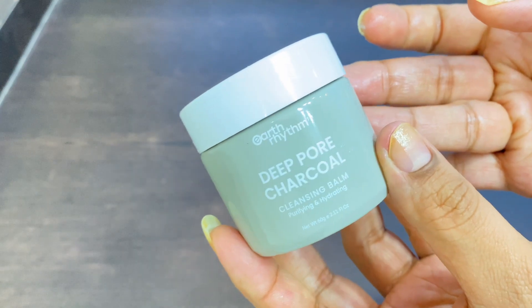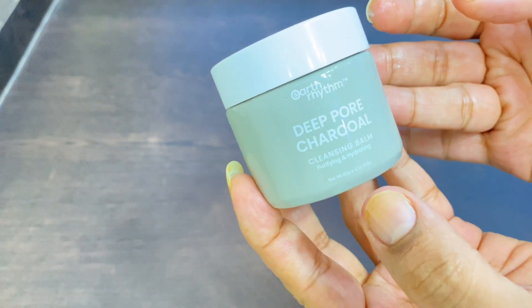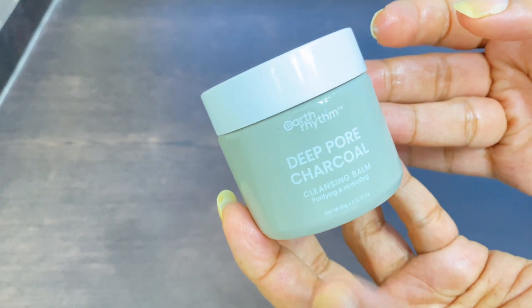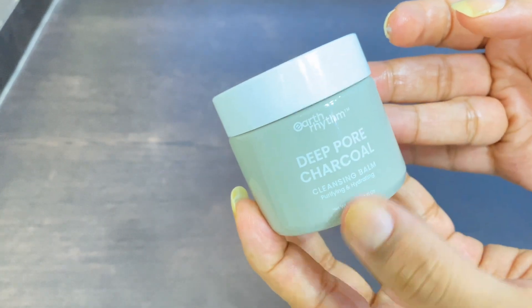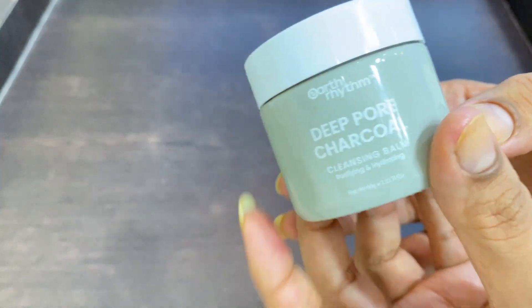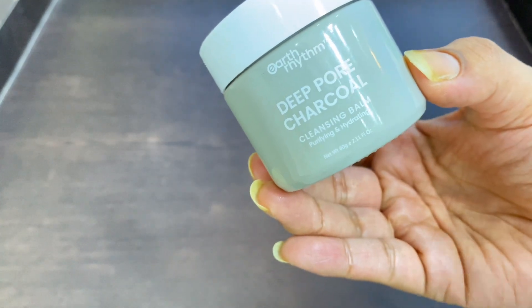All in all, the product is very good. If you find a good discount online, you can definitely try it. I'll put a demo on the side or in the get-unready shots — I have used it many times and it works very well. Earth Rhythm as a brand is clean, and their ingredient listing is very good. I would definitely recommend this product to you guys.